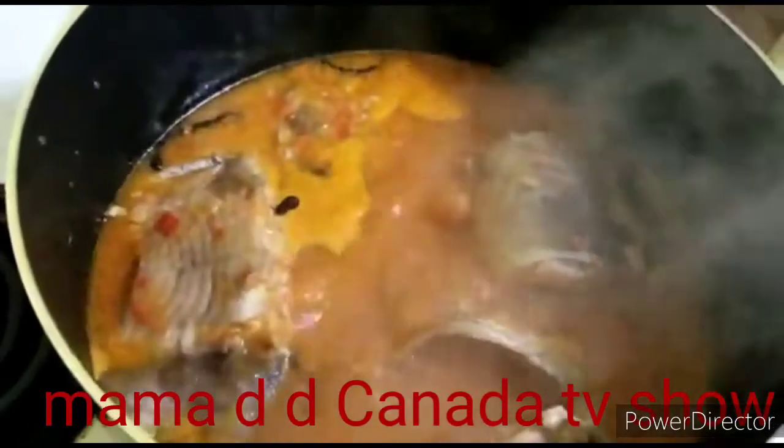Everything looks nice and beautiful — all the spices, everything is good, it's good to go as you can see. I will be bringing you guys back when my son will be tasting it, not me. My son will try it and tell you guys how it tastes.